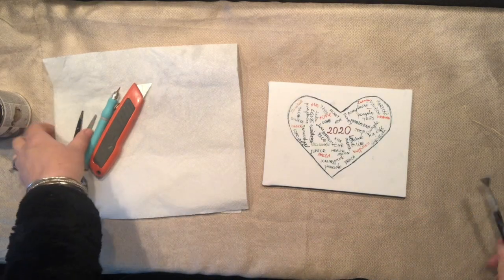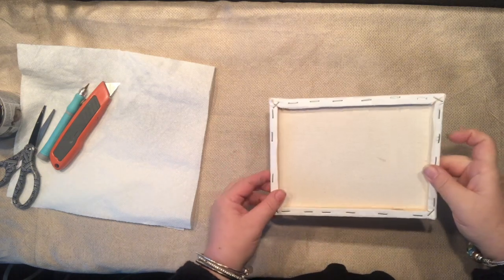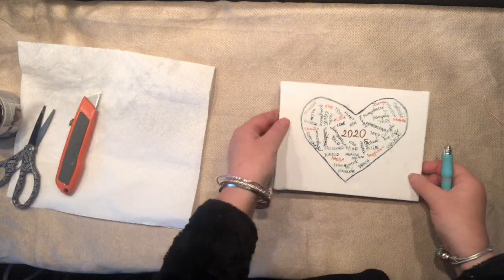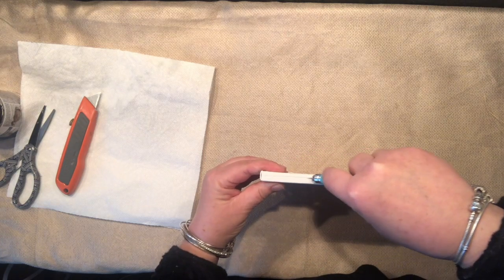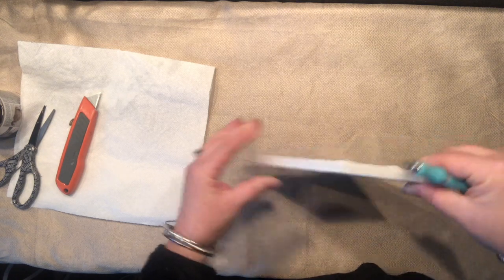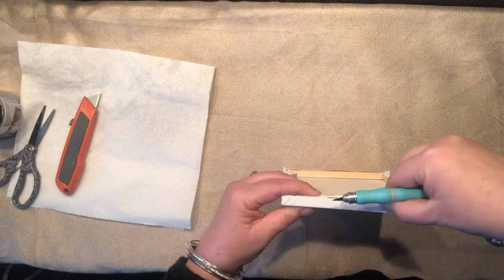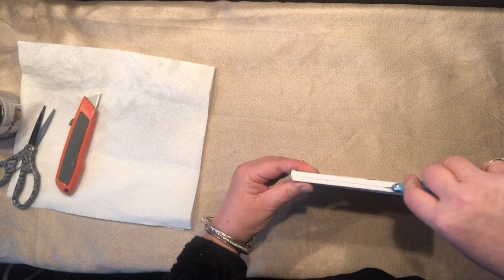Hello everybody, it's Agnes here. I just want to share a quick video on how to do the reverse canvas. This is a little project I started yesterday as I was waiting for the ball to drop. It is a little heart in which I wrote all my goals, and one of those goals of course was more videos and more lives to share with you. So here I am doing the reverse canvas with you.